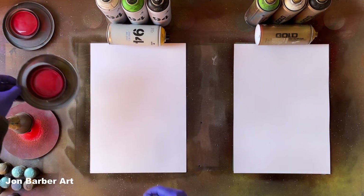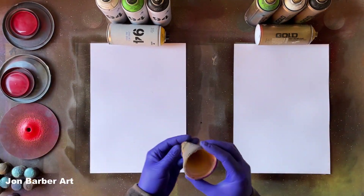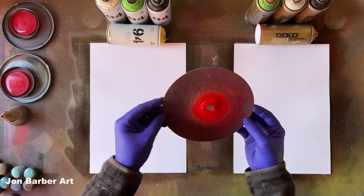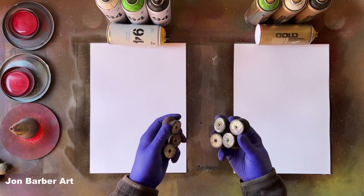I'll be using some lid stencils which are just off food tubs — three different sizes. I'll be using this cone shaped food tub with a hole in the bottom, and this piece of card where I put a hole in the middle. I'll be using some weights to hold the lid stencils in place while I do the background.